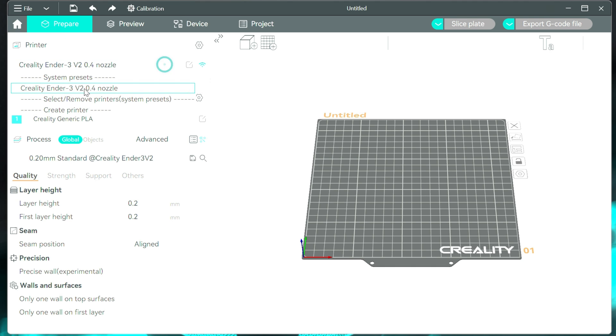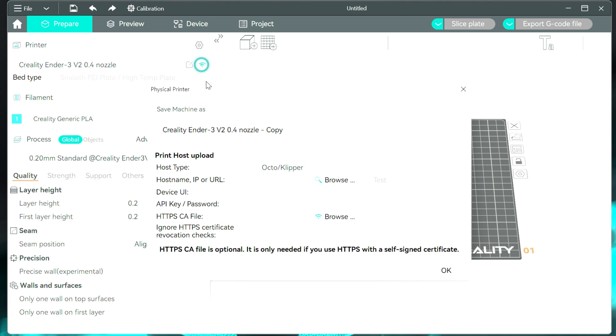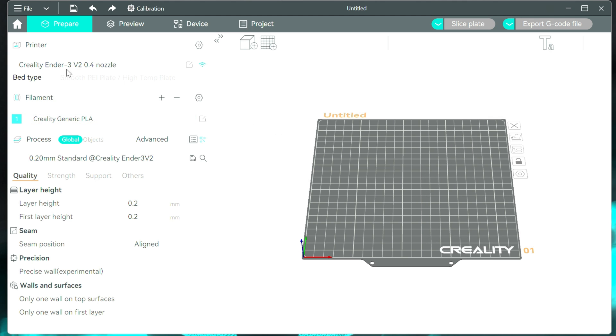Now I can see the printer that I had selected here. If you're running Klipper, you can do a connection and specify the connection, or Octoprint as well. I'll show you that when I do my X Plus 3, because I'm running Klipper on that one. Here you can see pretty much all of your settings and everything, so it's enough to really get you started.